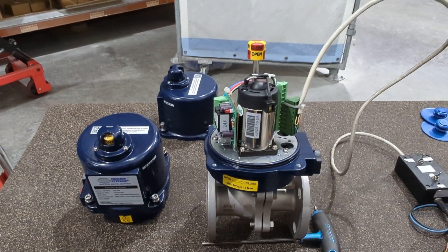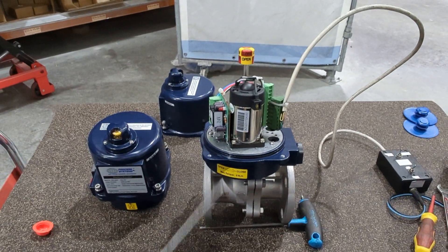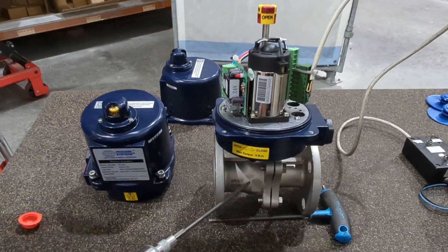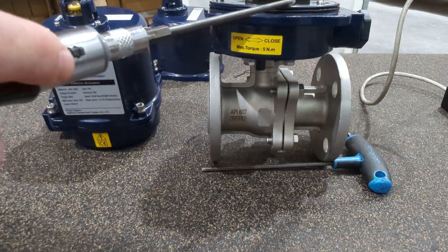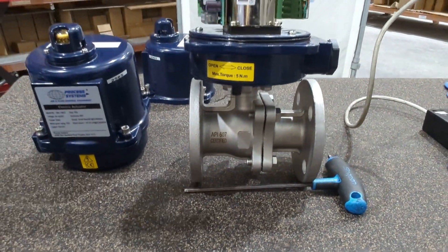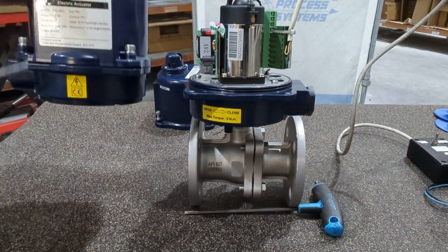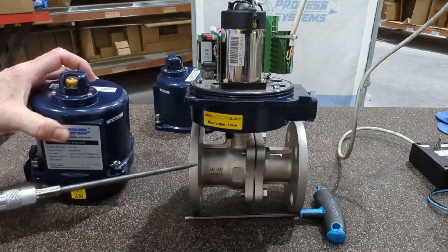Here we have our electrically actuated flanged stainless steel ball valve — really two components assembled together. They come to you as one unit: a flanged 316 stainless steel fire-safe approved ball valve and an IP67 electric actuator on the top. We've got the top off this one as we've rigged it up to our test rig, but with the lid on it'll look like this. This is just one size — I believe this is probably a 25mm.